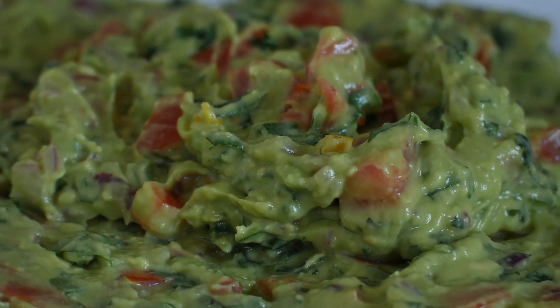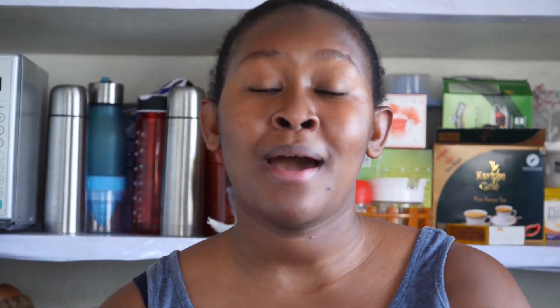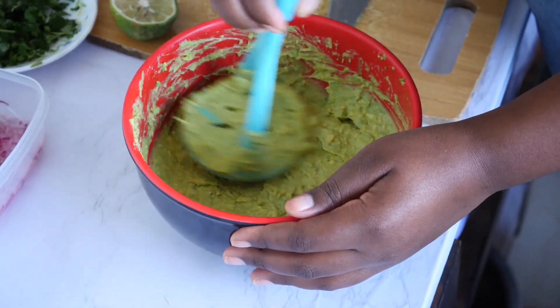Today we are going to prepare some salad — some salad which you can eat with almost everything. So we are going to prepare some guacamole salad.